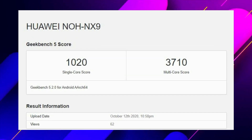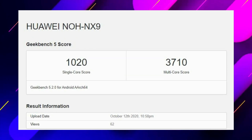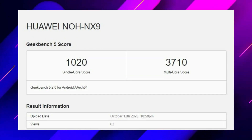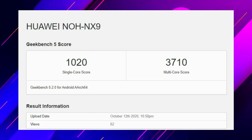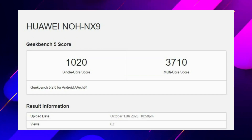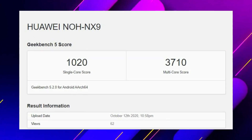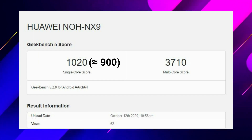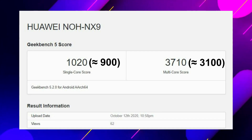A Huawei device with the NOHN X9 model number, which is presumed to be the Mate 40 Pro, managed a 1020 single-core score and a 3710-point result in the multicore department. To put that into context, current flagships like the Snapdragon 865-powered Galaxy Note 20 Ultra manage around 900 points in the single-core test and roughly 3100 points on the multicore test.